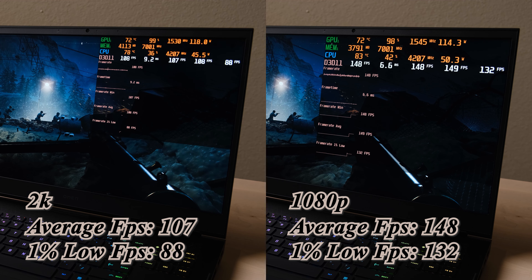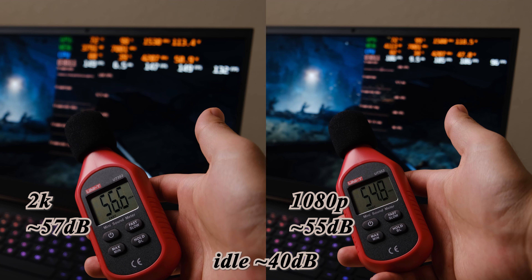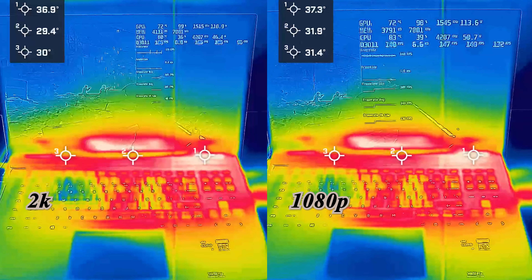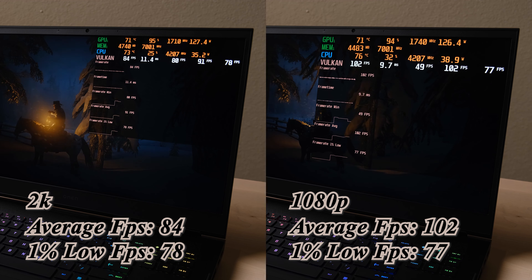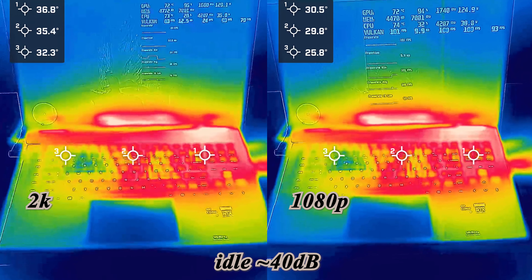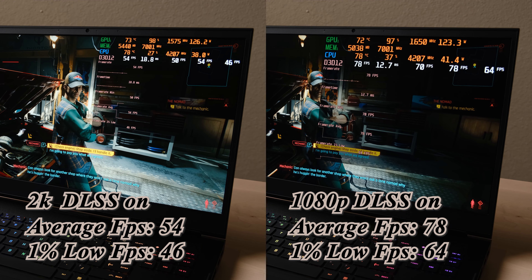For Battlefield, the frame rate boosts around 40 fps in 1080p resolution, presenting a trade-off between frame rate and resolution. The fan noise for both resolutions is very loud. For RDR2, the frame rate gap between 2K and 1080p is much smaller, and noise levels are almost identical. The laptop maintains a comfortable temperature but trades off with noise level.